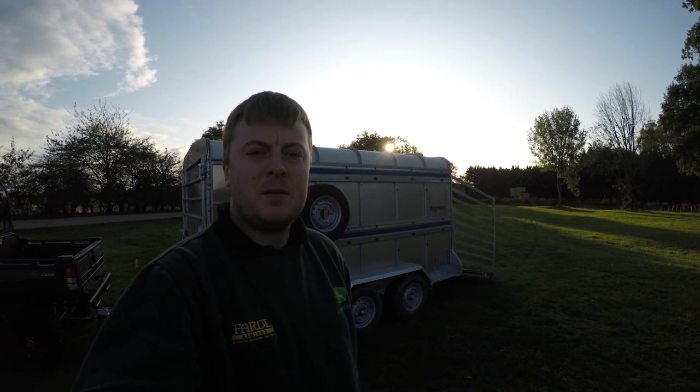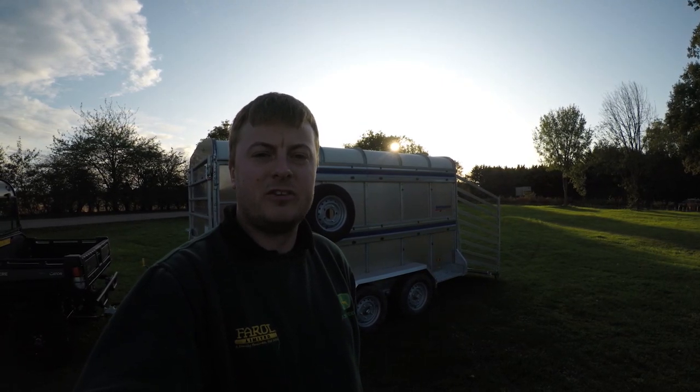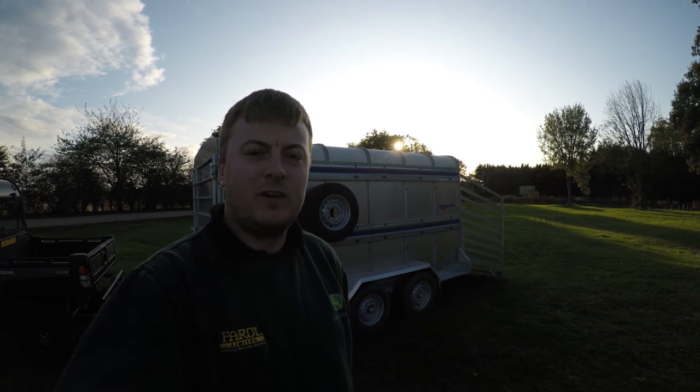Hi everyone, Jesse from Farrell here. Behind me you can see that I've got the Indispension Livestock Trailer. Just have a quick look around.